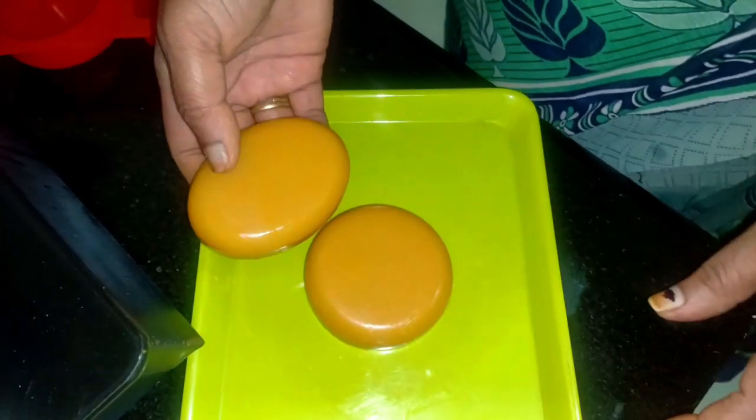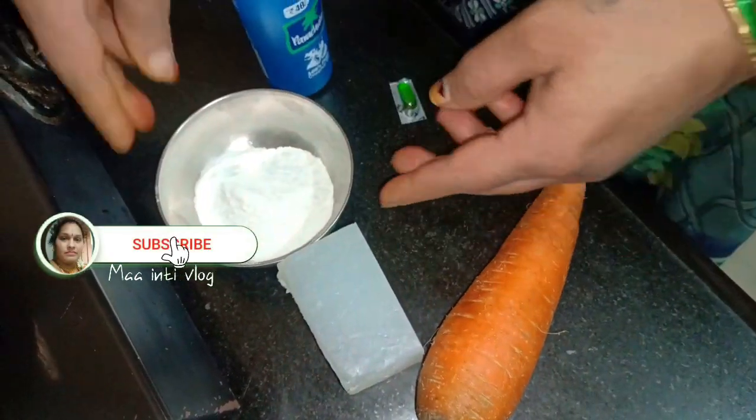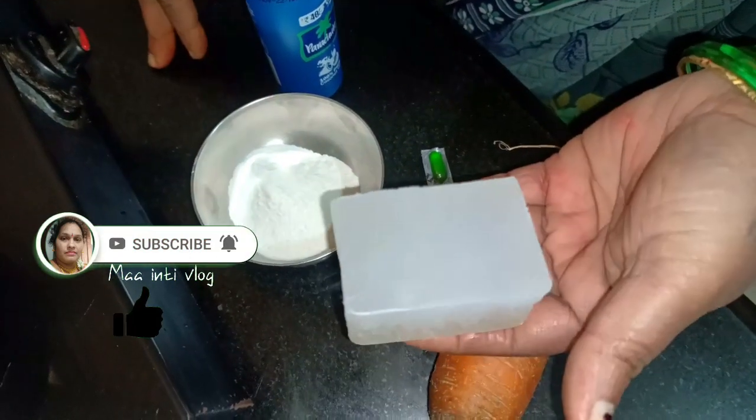I am going to add some carrot, coconut oil, and BPN. I am going to add some soap base.